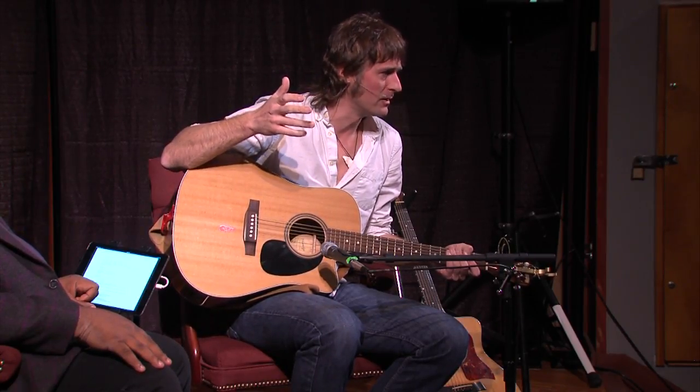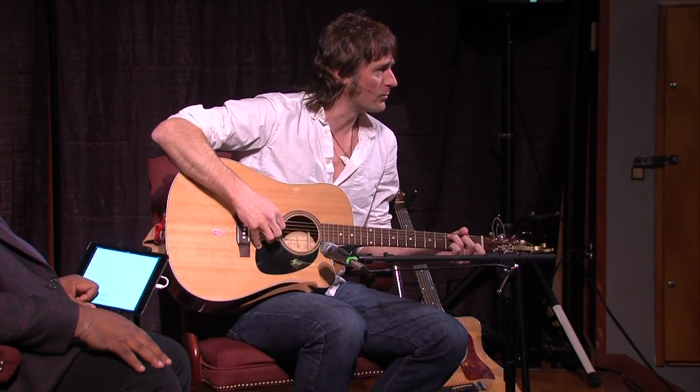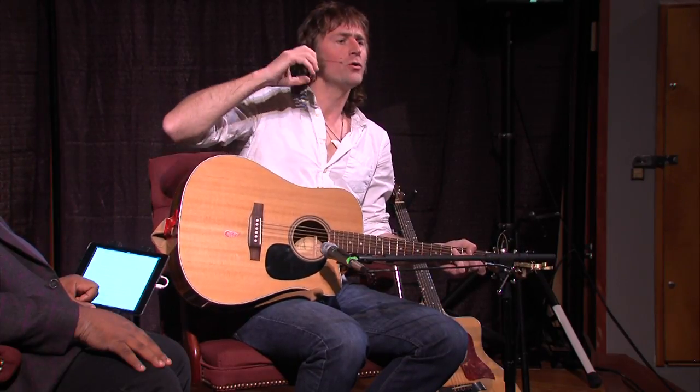John and Paul both loved playing finger-picking style guitar. John obviously wrote Julia — that's a very finger-picky style and he uses all his fingers. Paul used to combine strumming a little bit more and finger-picking at the same time.